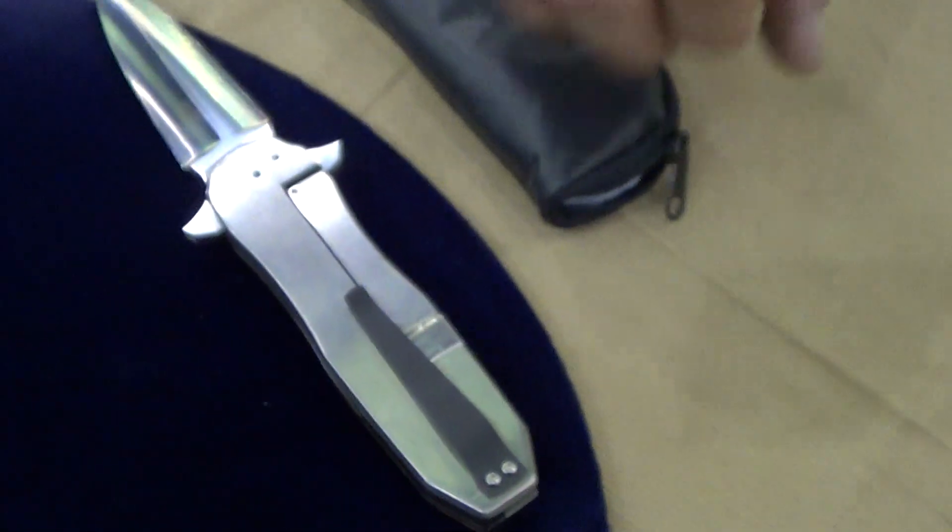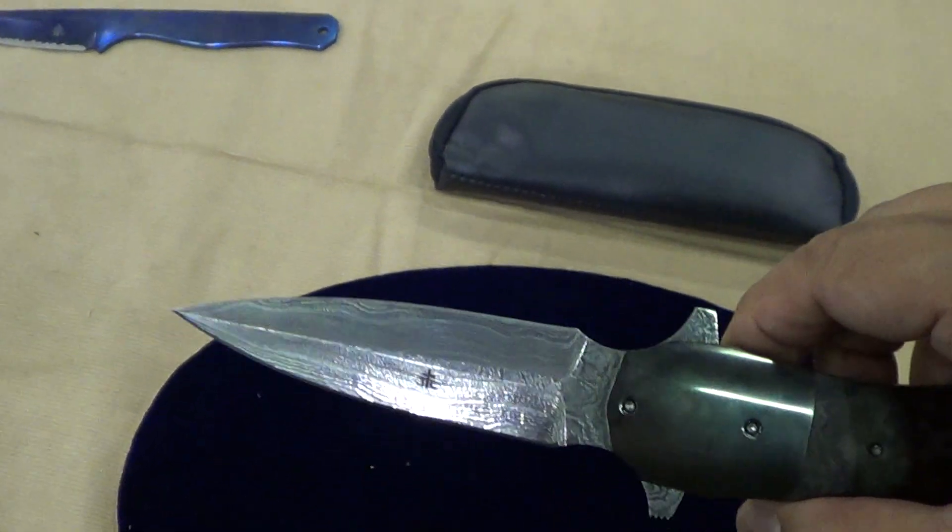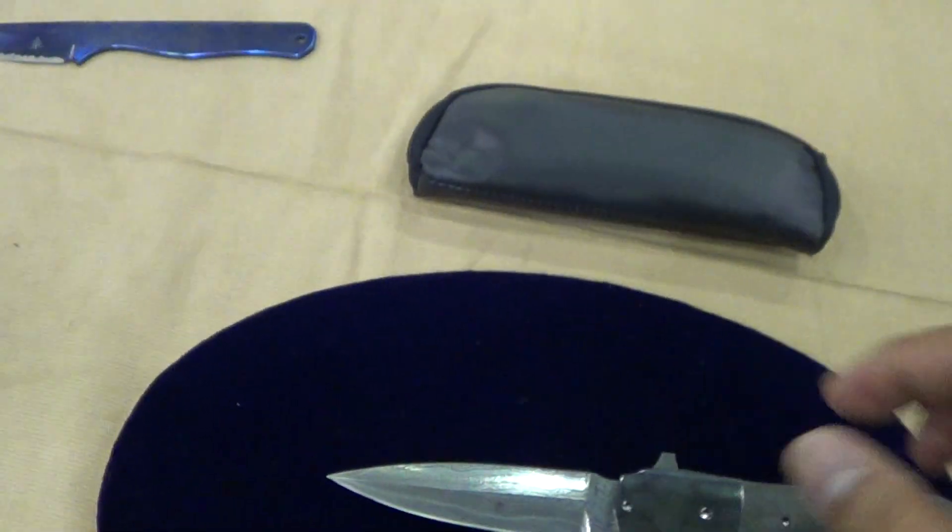That one had it too. This is a regular frame lock. Yes, thank you. Anytime.